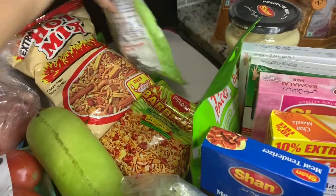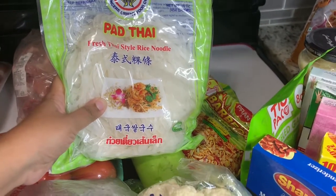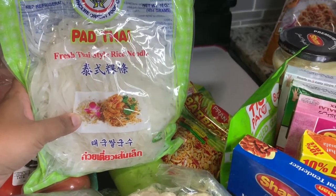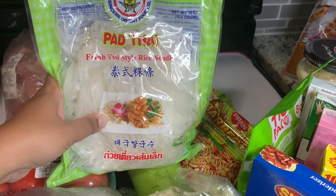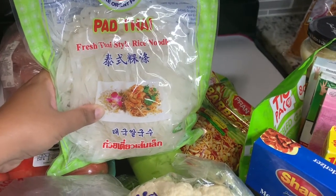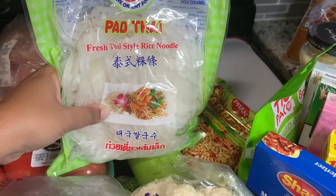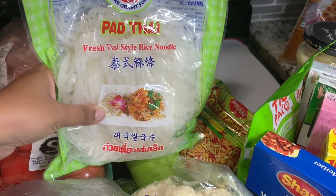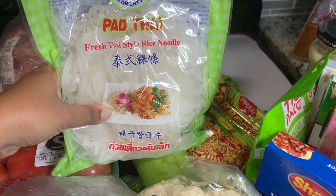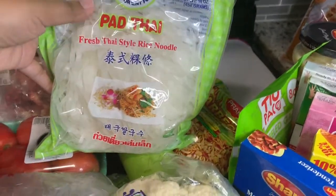I love Asian cuisine — this is pad Thai rice noodles. I have eaten drunken noodles and they are so good. These are fresh noodles, so it will save me the step of boiling noodles. Boiling noodles doesn't take long, but that extra eight minutes saved is a lot of time for me. I'm going to give it a try and we might do another vlog to see how it goes.